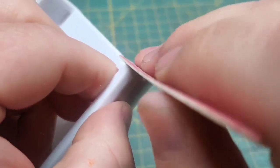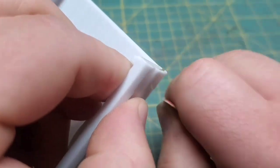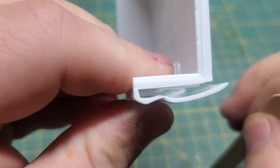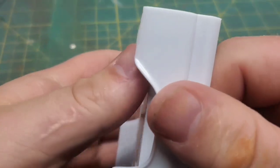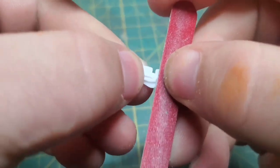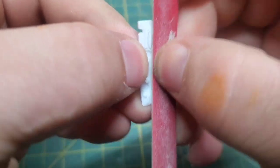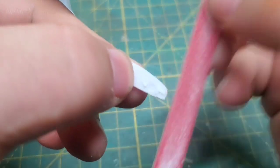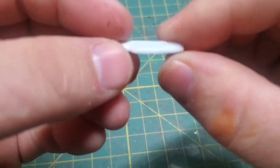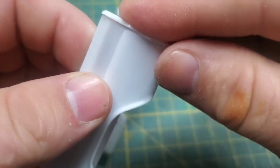What I did want to spend some time on was making sure the end caps on these bed rails were nice and straight. The tail light buckets got the exact same flattening treatment because I want these to sit flush. Now in a real truck, these tail light buckets are actually a separate piece from the bed.